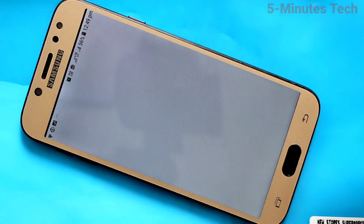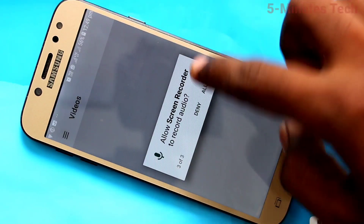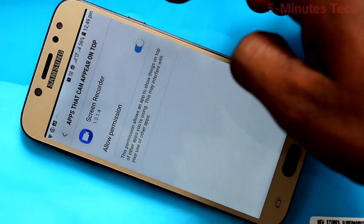After installing, click on Open and give the required permissions. Click Allow and then click the video icon.